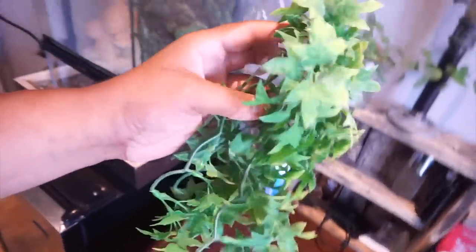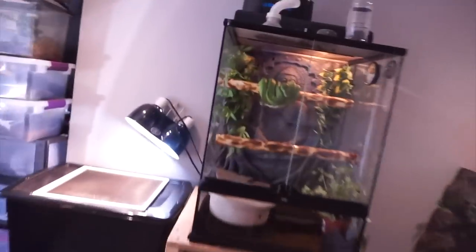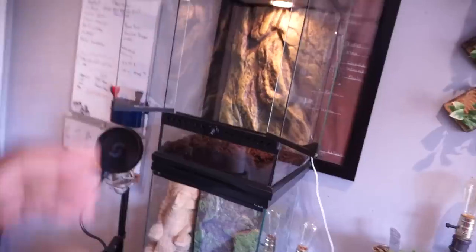A PVC enclosure might hold humidity a little better than glass, but if you seal the top or do some modifications you'll be okay. Amazon tree boas are an arboreal species, so they like to climb — I have a bunch of leaves I'll be sticking on the sides. When the Amazon tree boa gets older it'll be about the size of my green tree python, so you'll want to upgrade to a bigger enclosure. I already added some eco earth substrate, so let's get started with the setup.